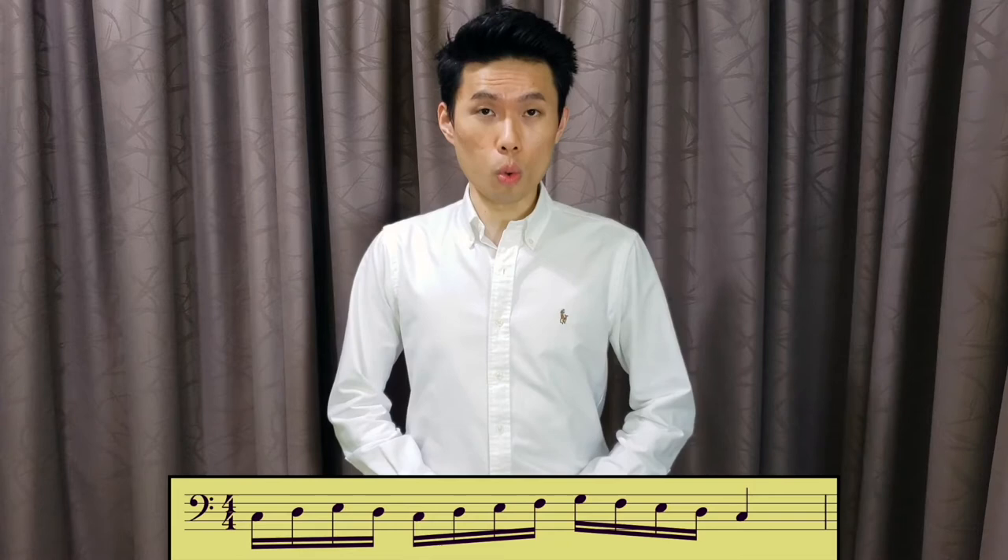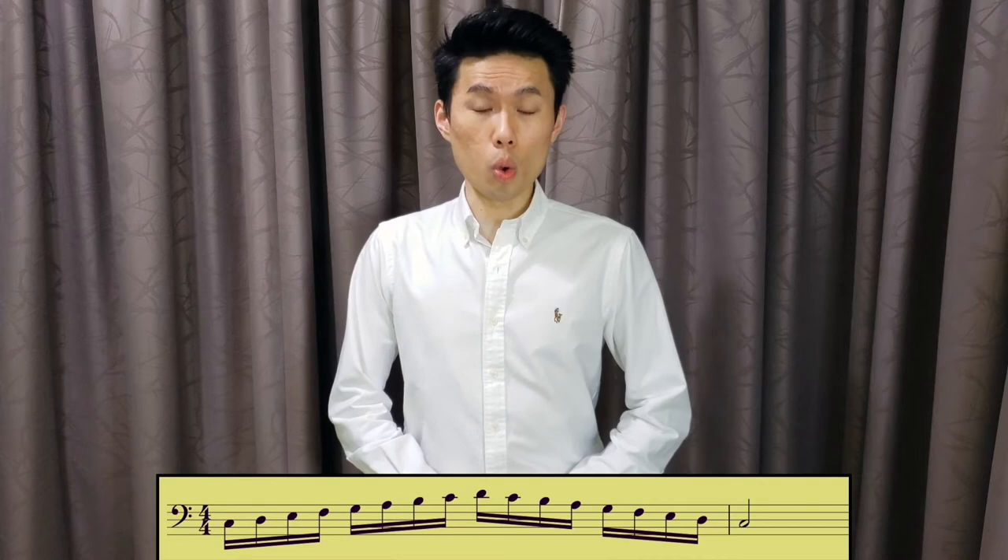The first part includes notes within a range of a fifth. The second part includes notes within a range of a ninth. And the third part includes notes within a range of an 11th. Combine all three parts and you get this beautiful long phrase filled with running notes.